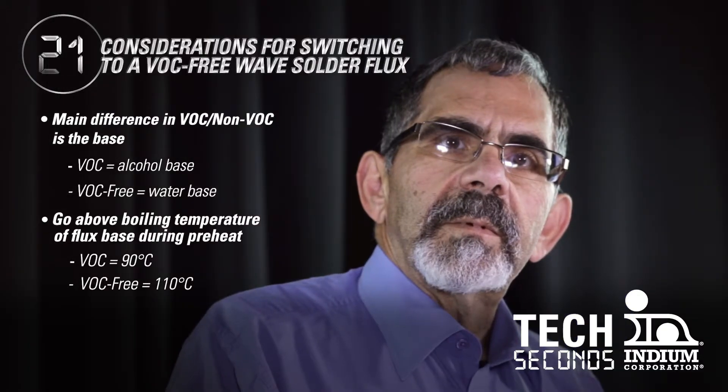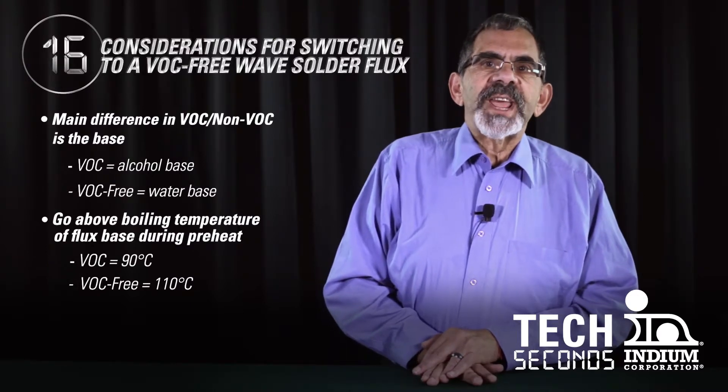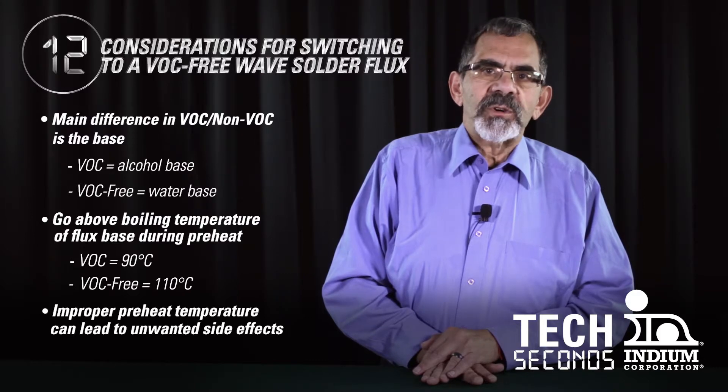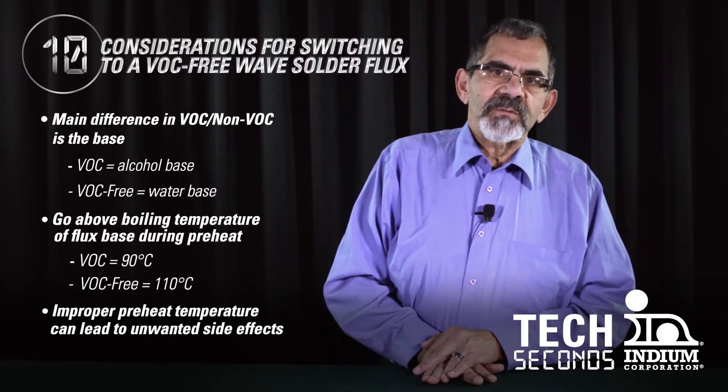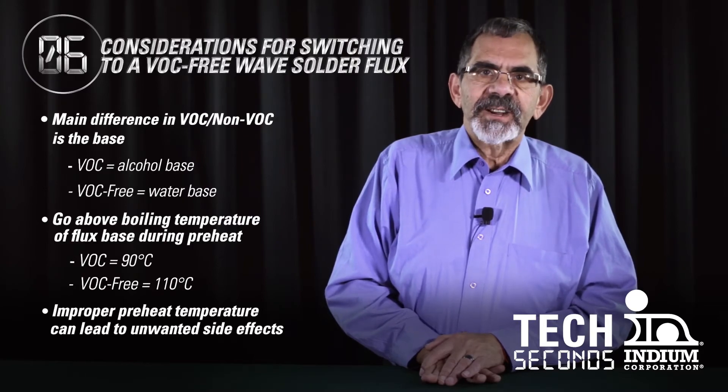What happens if I have an insufficient preheat? If we don't attain the proper preheat temperature, we're going to get all kinds of undesired side effects. This could include splattering, solder balls, insufficiency, things along those lines. And this applies to both wave soldering and selective soldering.